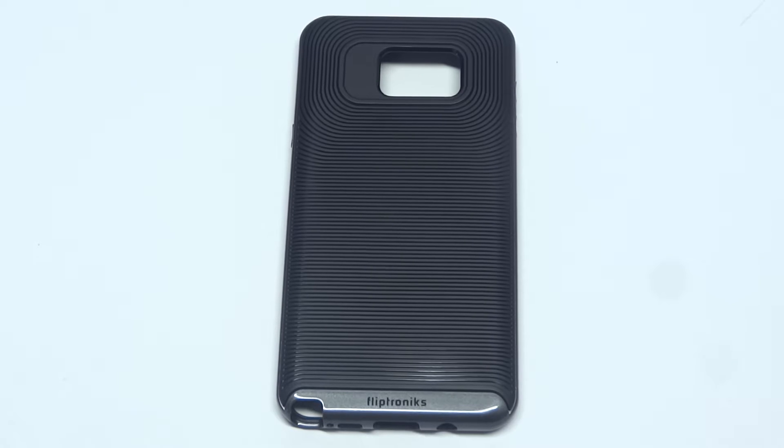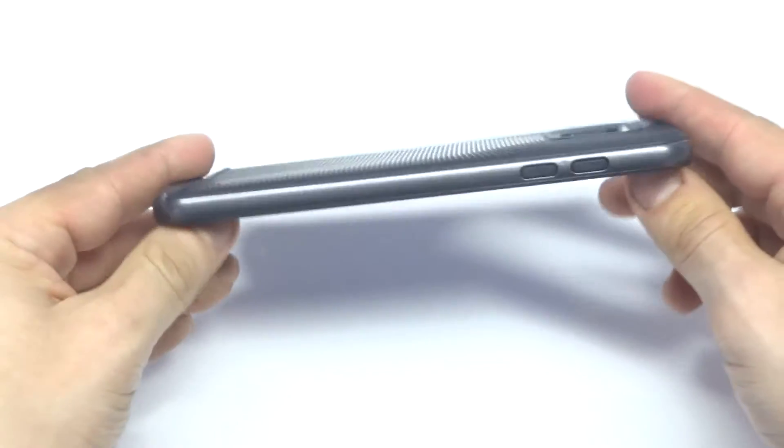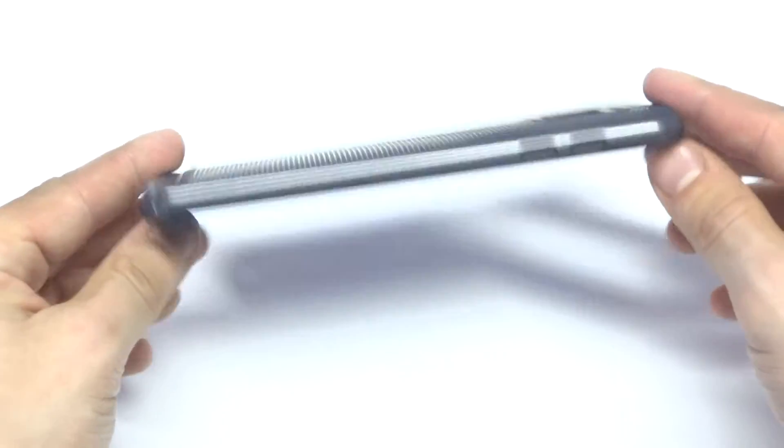What's up, you guys at E-Fliptronics. I'm going to be showing our Matrix series case for the Galaxy Note 5. This case is a two-piece case. It has a removable bumper on it that's made of a hard PC material. It's also a very slim and lightweight case.